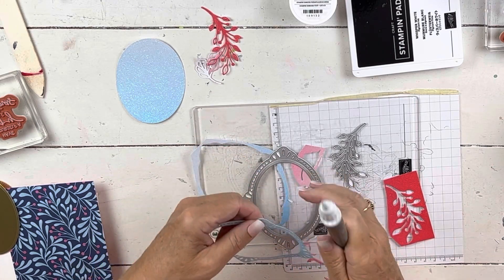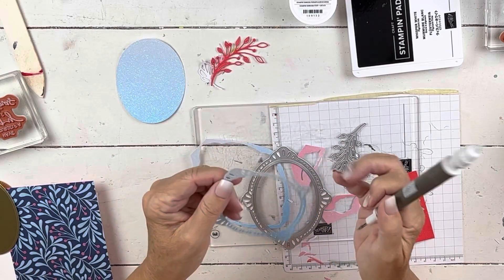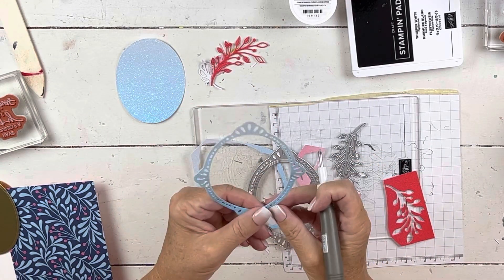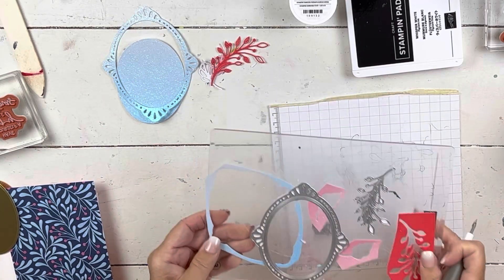Sometimes I am a fan of leaving them in — like the ones that didn't pull out, I'm going to leave them because I like the interest. But for this one you do want to get all of these out. So got those out — now let's just put this card together.